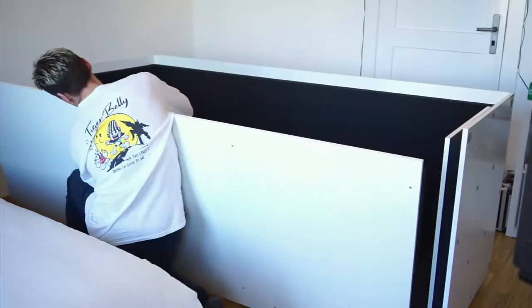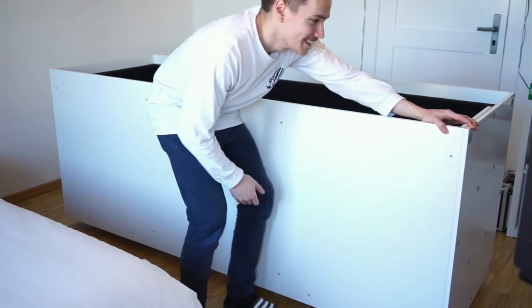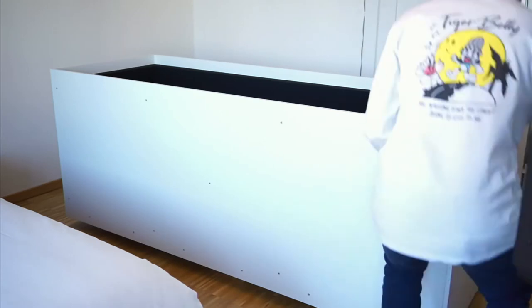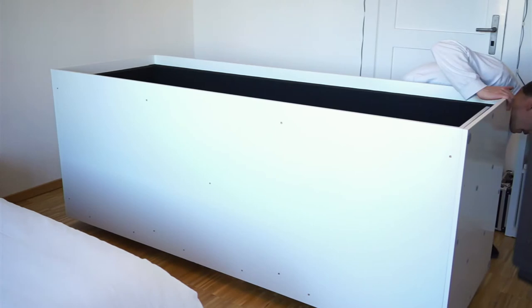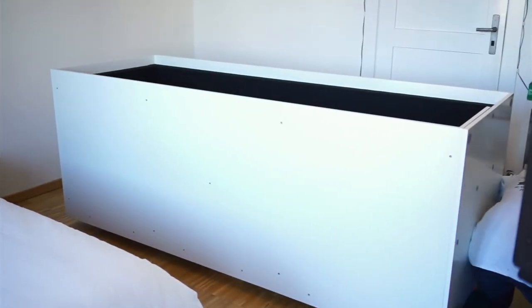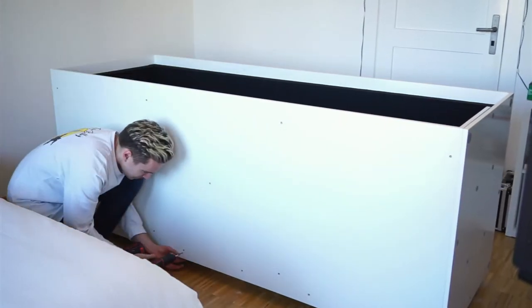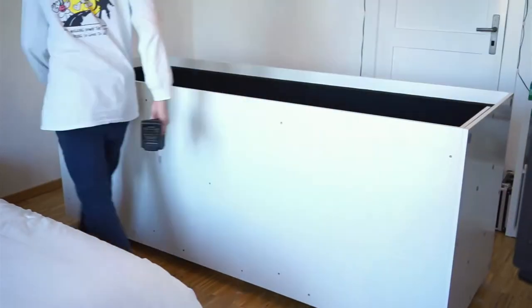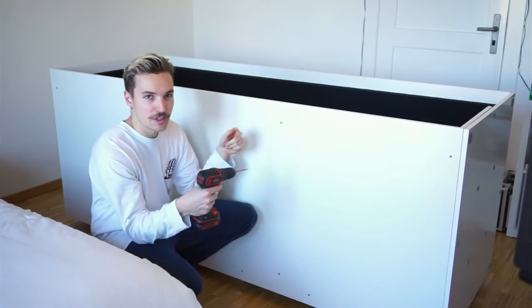I don't recommend wearing sandals when you're doing this, but I'm doing it anyway. It looks really nice on the inside — I can't wait to show you. I'm just moving the screws that are holding the thing together around to different places while I'm drilling all the holes.